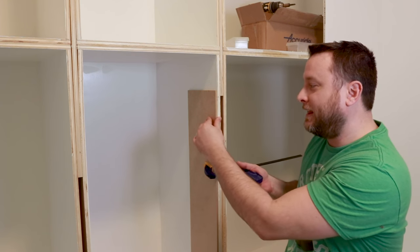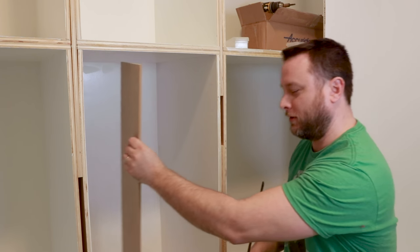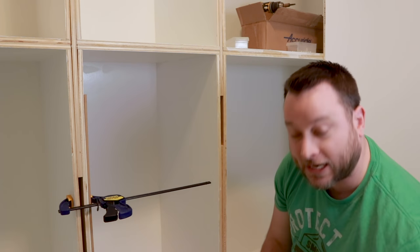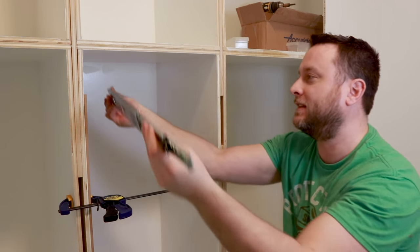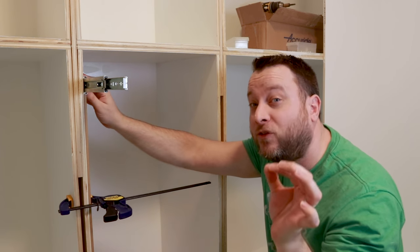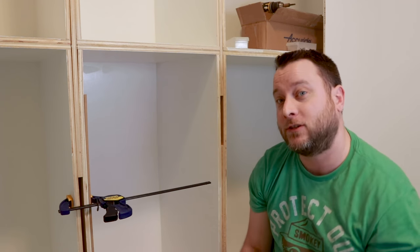When this first one is screwed in, you're then going to take this piece of wood and transfer it to the other side, just like that. Then you're going to take your other slide and do exactly the same thing — put it up there, drill in, and they'll be perfect. The perfect height. Because you're using this piece of wood as an alignment tool.